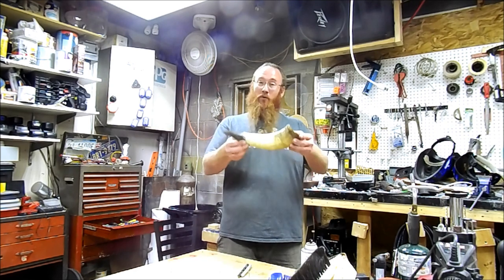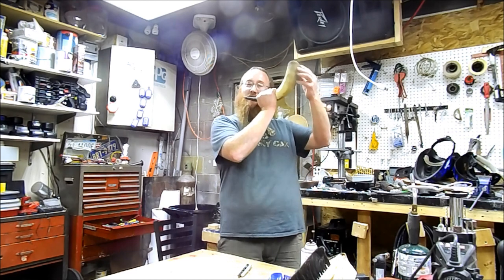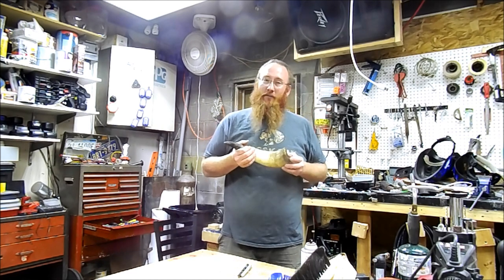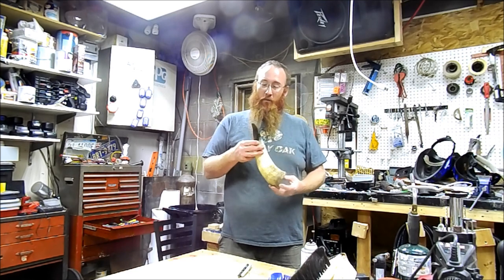The project I have in mind for a horn this size is I've always wanted to make a bugle — one of those ones you always see the warriors of old bugling off in the movies. Hopefully this here is big enough. We're going to try this.